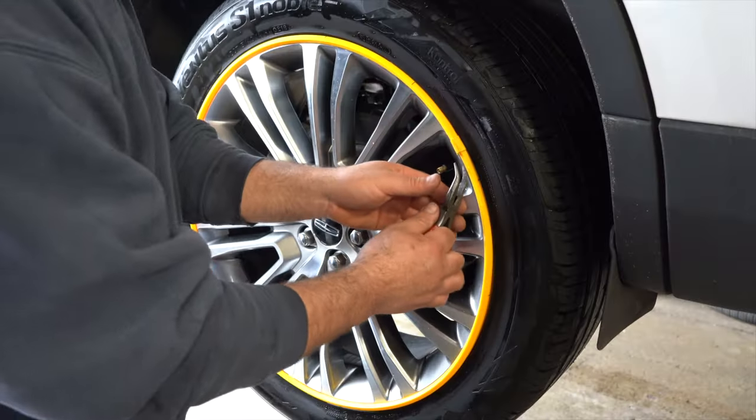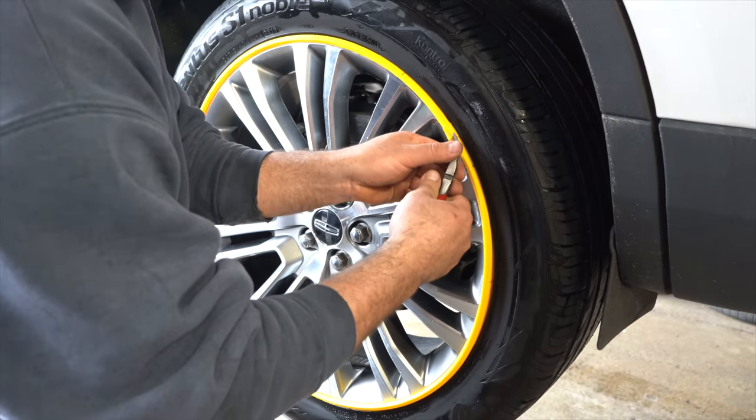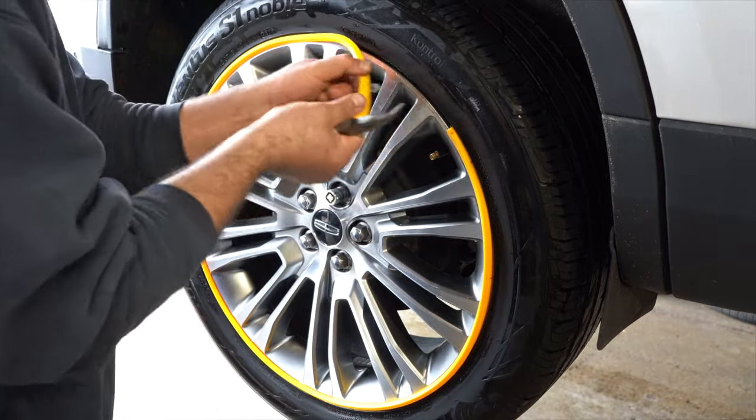The rim protector system is unique in that it does not require glue, tape, or clips to hold it in place. This feature makes it easy to remove the rim protector should you wish to move it to another vehicle or change your tires.